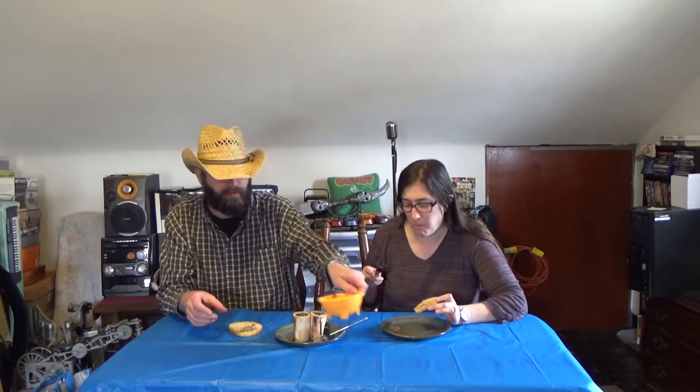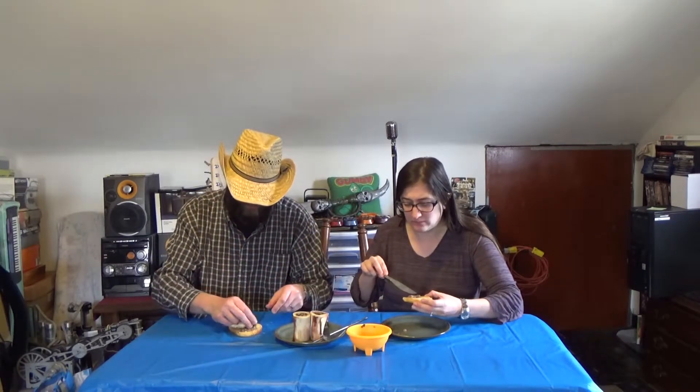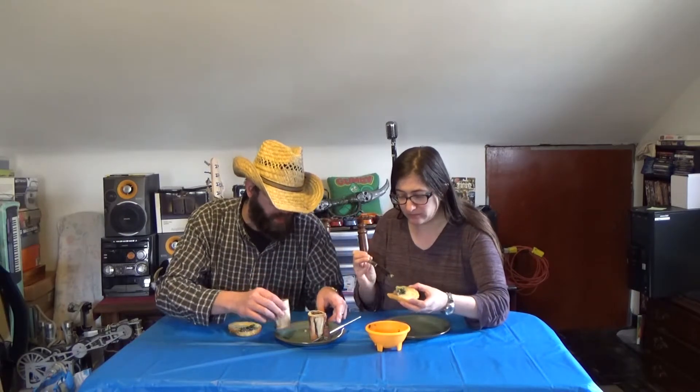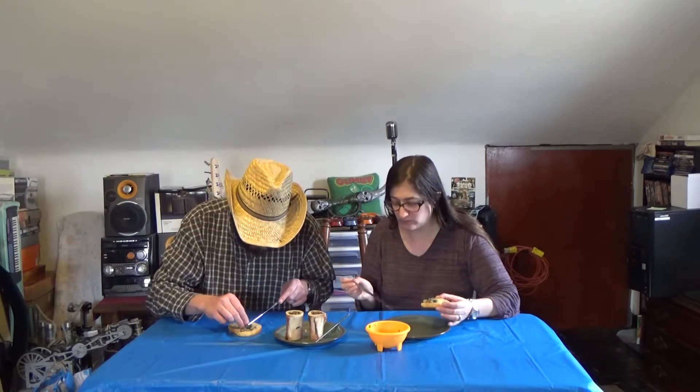I want some of this — I made this salad for this. Here's a little bit by itself. Disgusting. It's not disgusting. But, oh god. Not good. So now I'm going to try it with the salad.